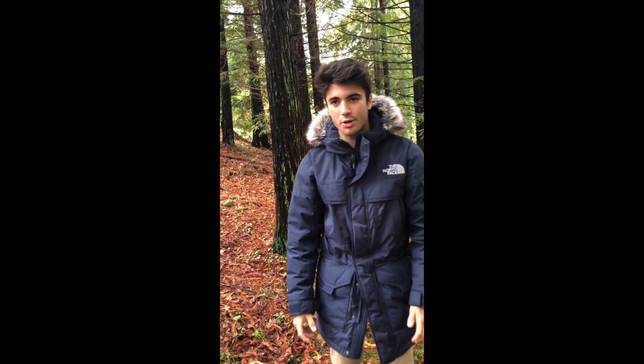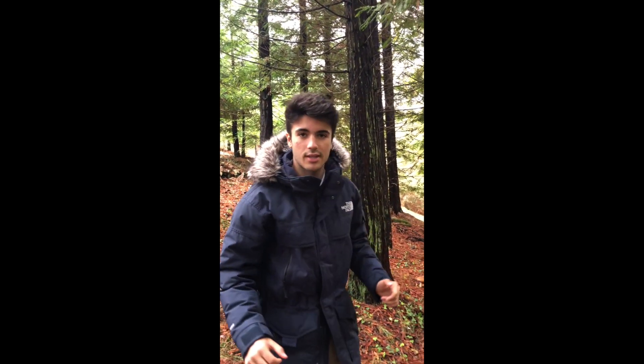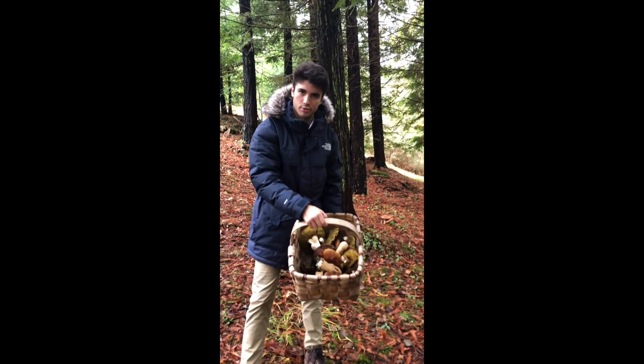Hello there, the mushroom trooper here. I find myself in a sequoia forest — it was planted by my grandfather about 38 years ago. And I have come and found porcini mushrooms.